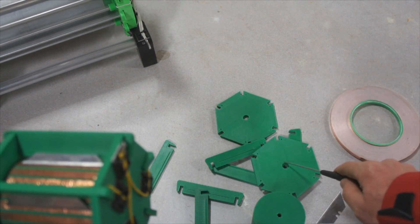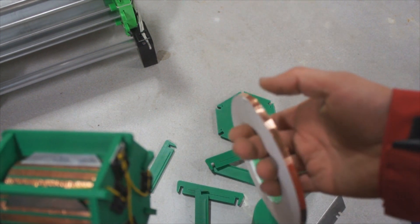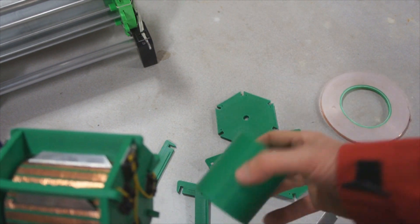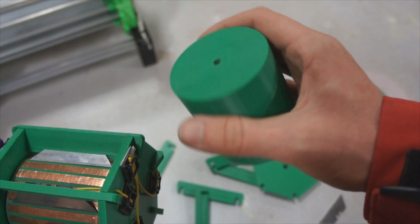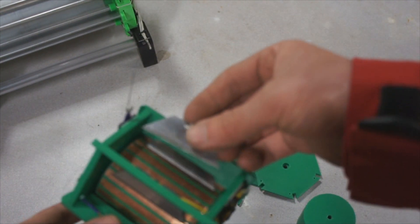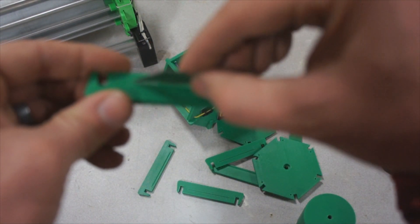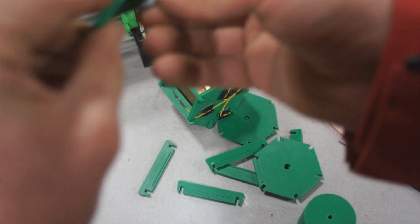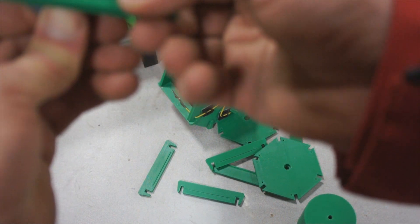I'll provide a link in the video description so you can check that out. I'll also put links to where I got the other parts, like the bearings and this copper tape that fits right inside these little indents printed into the rotor itself. This motor is designed to use a standard utility knife blade, and the utility knife blade actually slides in — it's a perfect fit. You've got to be very careful handling these blades; they're sharp, but you can see it just slides in there.